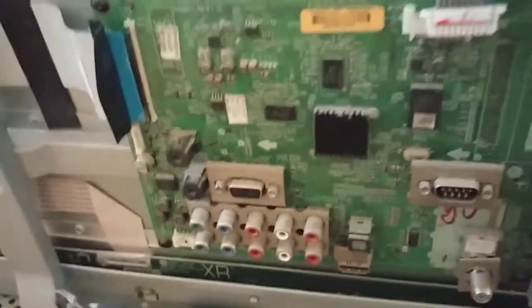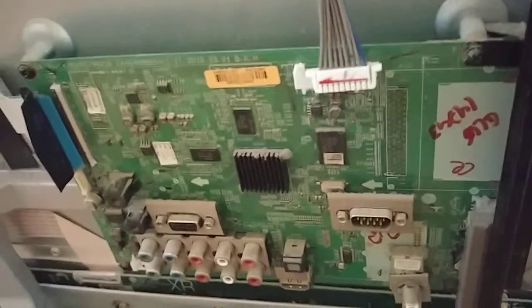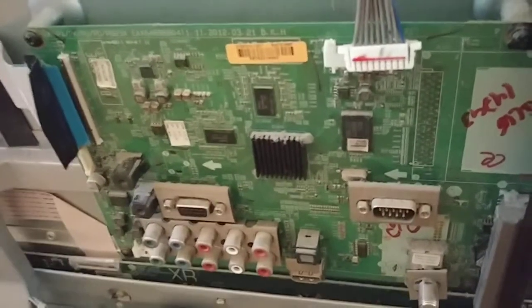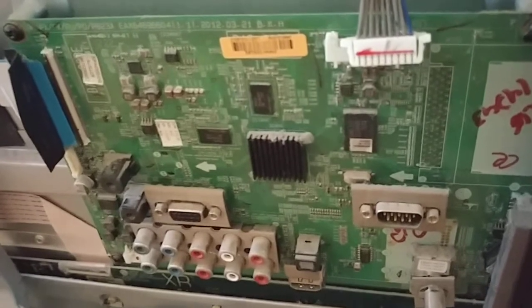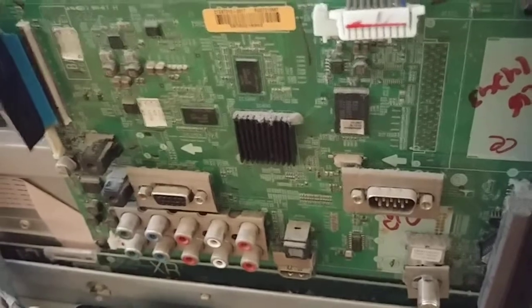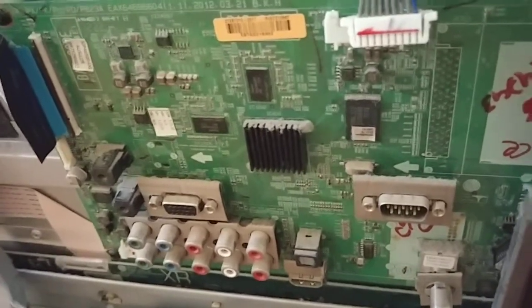It's just a few screws holding the board in, and then off to parts — maybe eBay, maybe somewhere called Jimmy Shop. Jimmy Shop has all kinds of TV tips on YouTube. Go check out Jimmy Shop — they're helping me right now and don't even know it.